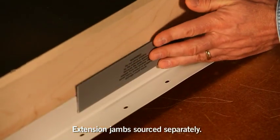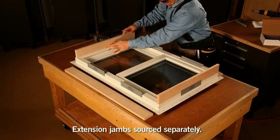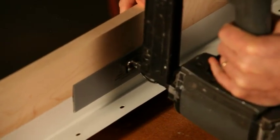Position the extension jams tight to the extension jam attachment flanges. Next, fasten the extension jams to the attachment flanges using staples or screws.